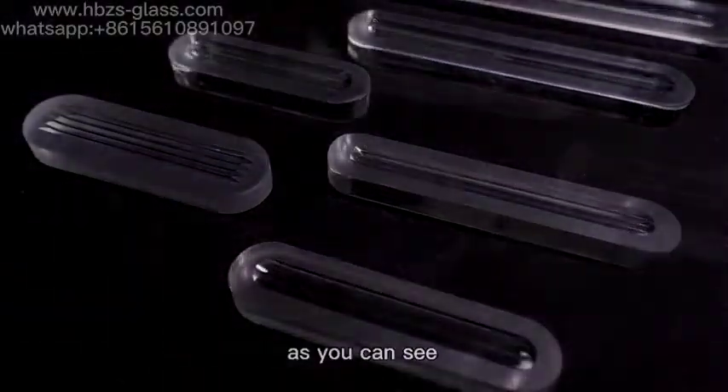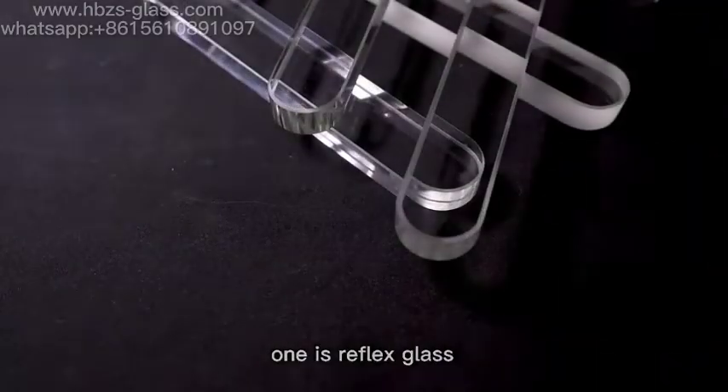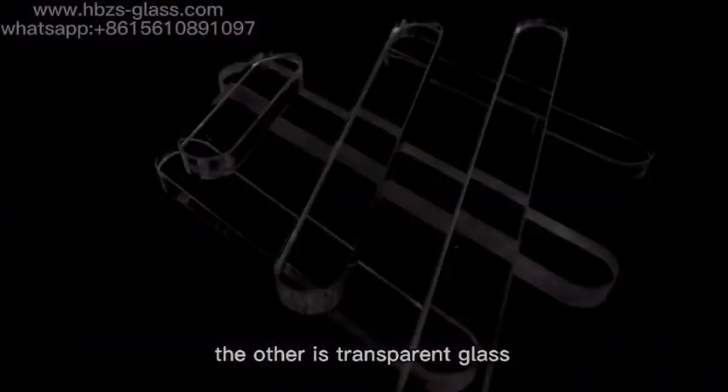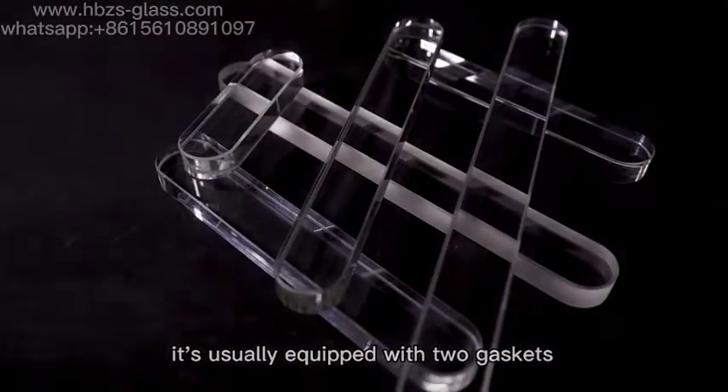Hello everyone. As you can see, we have two types of level gauge glass. One is reflex glass, the other one is transparent glass. In addition, the glass is usually equipped with two cascades.